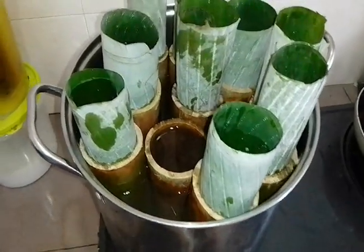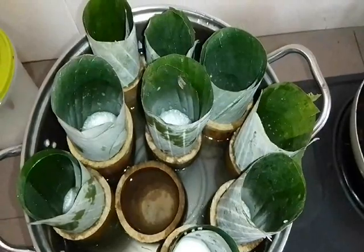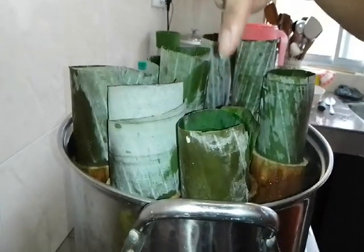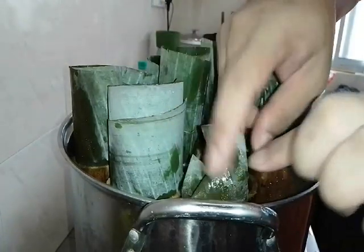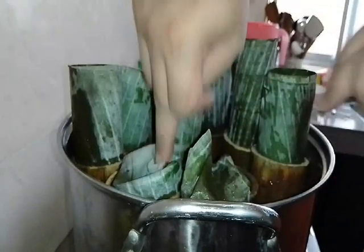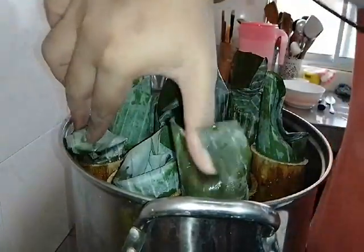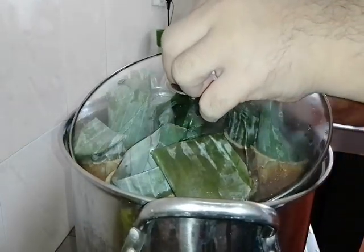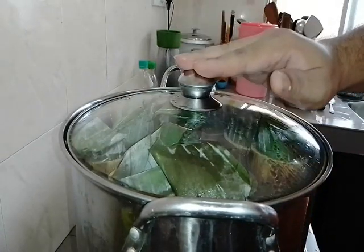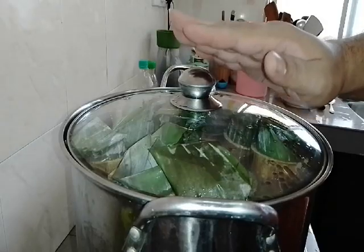We boil it for one hour. After half an hour you can see the leaves have wilted — we can fold them over like this, cover them up. Then we boil it for another 30 to 45 minutes, or even one hour, because with bamboo it might take a bit longer — maybe another full hour.